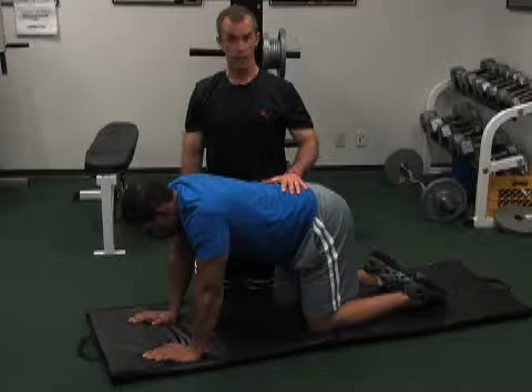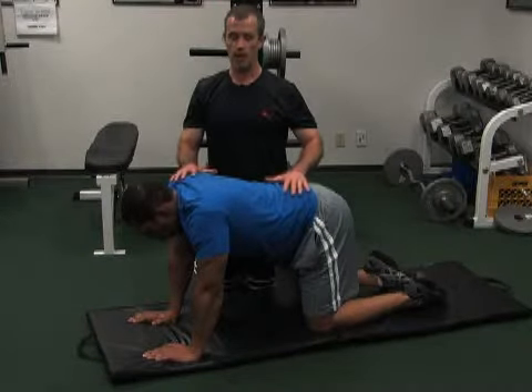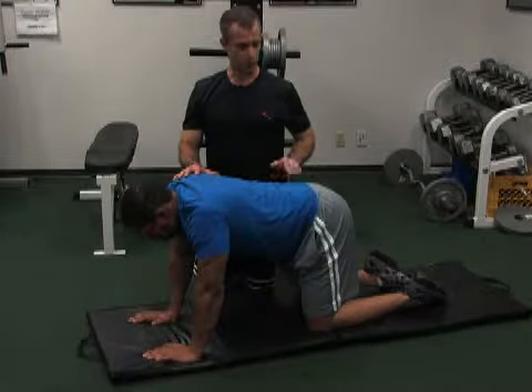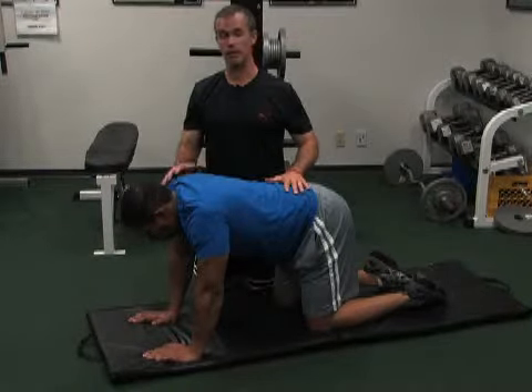This is a quadruped with opposite arm and opposite leg. You'll be on all fours. Your stomach is tight. Your knees are directly under your hips, and your hands are directly under your shoulders.